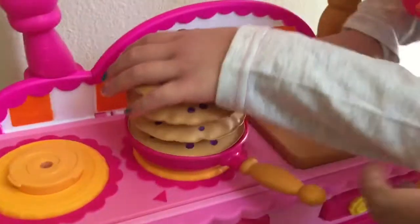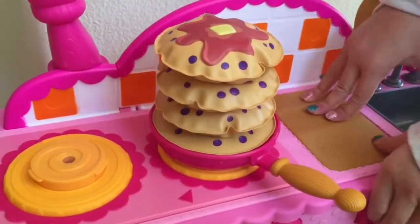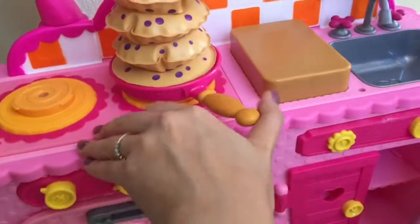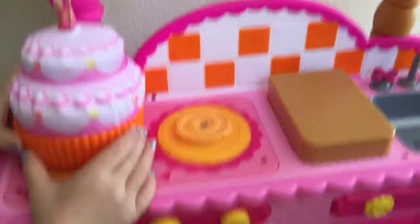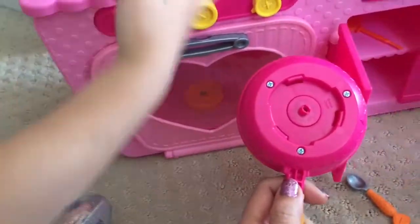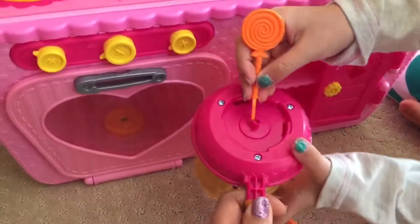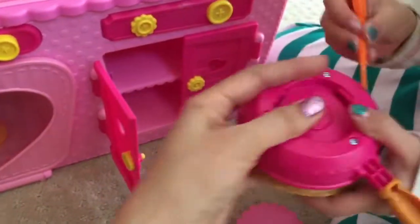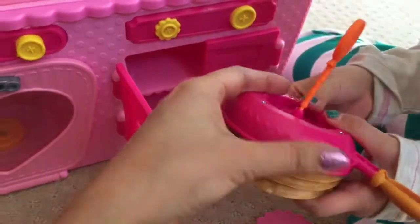We're going to put some pancakes with blueberries and syrup on top. Look at that pump up — yummy! That looks done, we're going to take that out. And then if you want to deflate — where's the little stick where we deflate? We're going to push that in and it deflates the pancake. It's flat as a pancake!